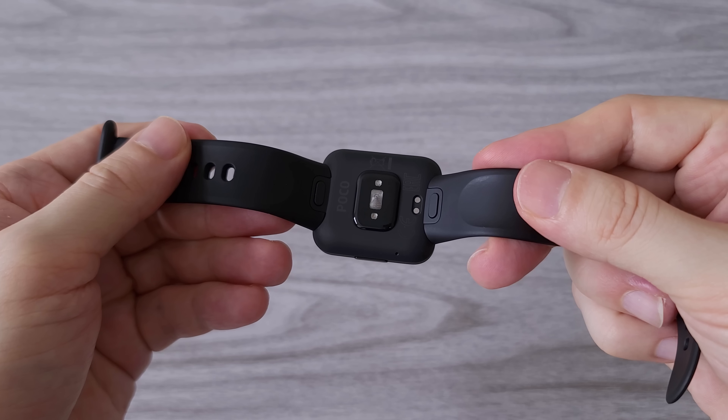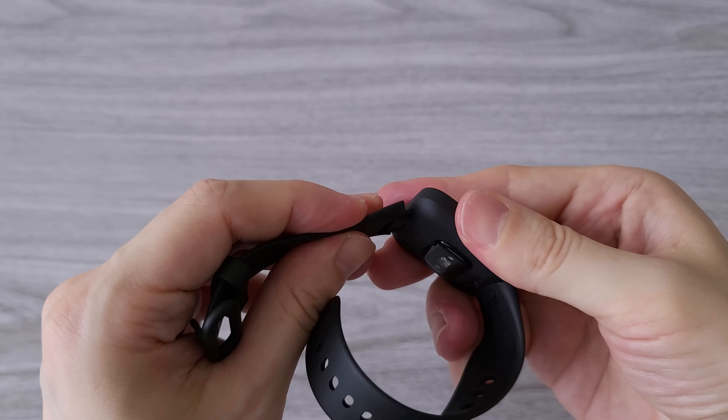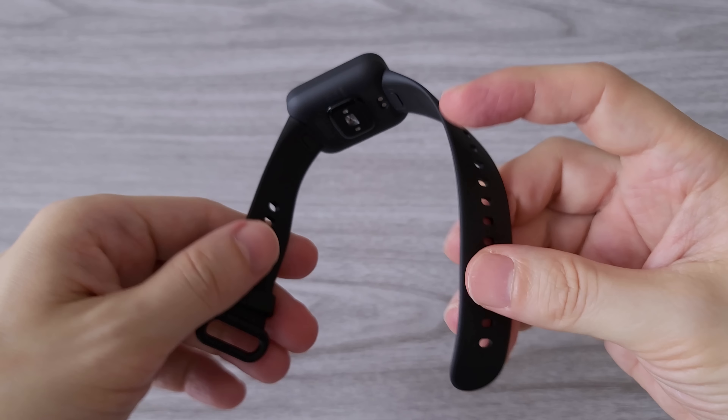The strap of the POCO watch can be easily replaced — there is a pin that has to be pressed and the strap will come out. It's very well secured in its place. The strap is well made and looks good quality; it will definitely last a long time.